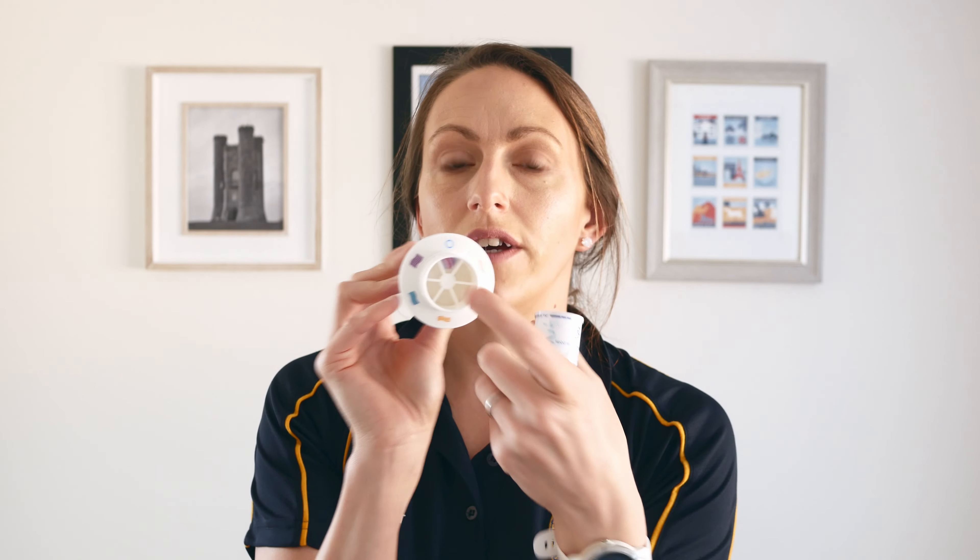So if you want to try someone on a metered dose inhaler and practice their technique without using the drug a lot, you turn it to MDI onto zero here, and you can see there's quite a big hole there for that inspiratory flow.